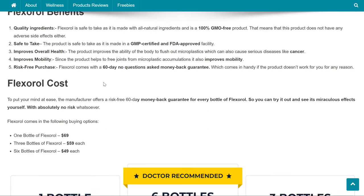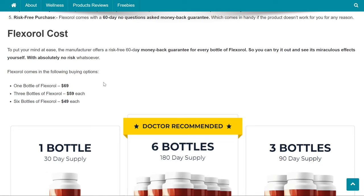Flexoral Benefits: Quality Ingredients — Flexoral is safe to take as it is made with all-natural ingredients and is a 100% GMO-free product, meaning it does not have any adverse side effects. Safe to take — the product is made in a GMP-certified and FDA-approved facility. Improves overall health — it improves the body's ability to flush out microplastics, which can also cause serious diseases like cancer. Improves mobility — since the product helps to free joints from microplastic accumulations, it also improves mobility. Risk-free purchase — Flexoral comes with a 60-day no-questions-asked money-back guarantee, which comes in handy if the product doesn't work for you for any reason.